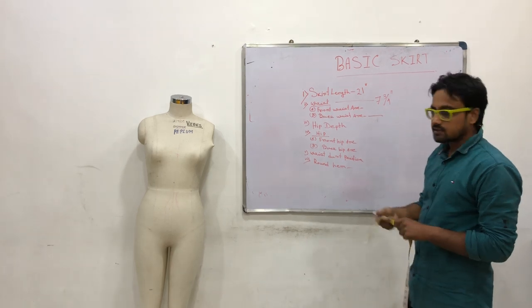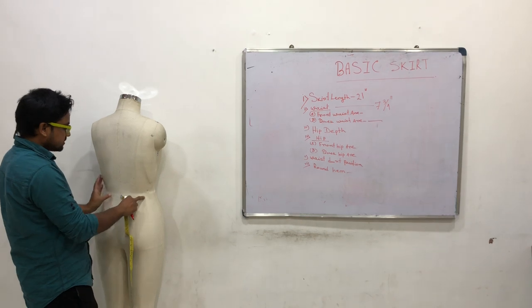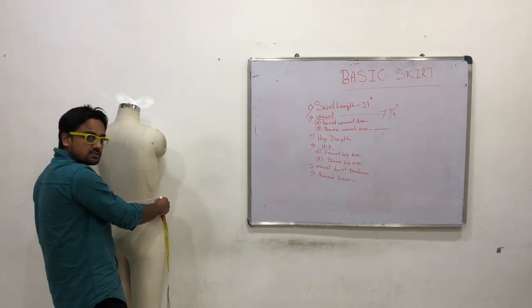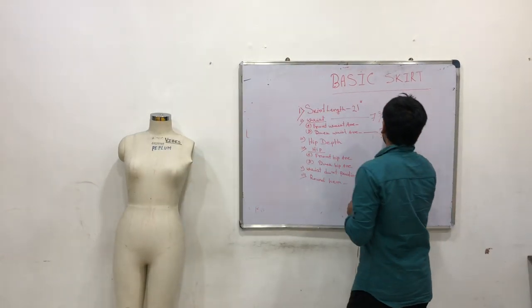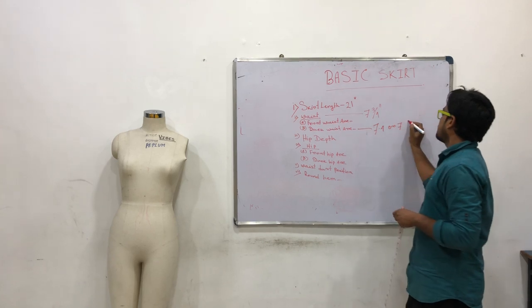Next, Back Waist Arc. Again, center back to side seam. Center back to side seam is 7.4 — 7.4, 7.5 inches.